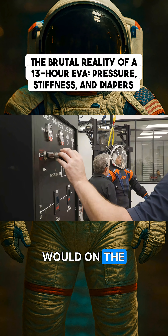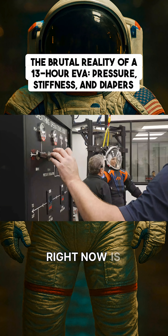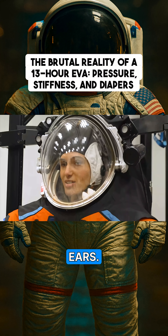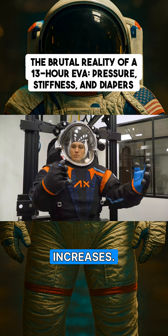As they add pressure, like they would on the moon, it gets harder to move and it feels a little weird too. What's happening right now is they're very, very slowly pressurizing the suit. I'm feeling a little bit of weirdness in my ears. Just notice how the resistance changes as the pressure increases.